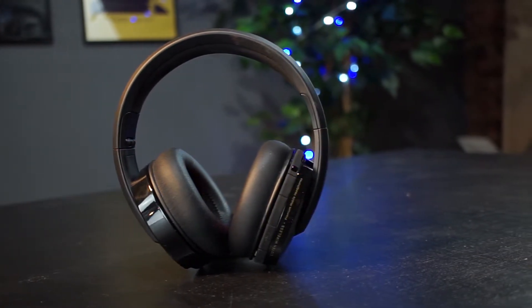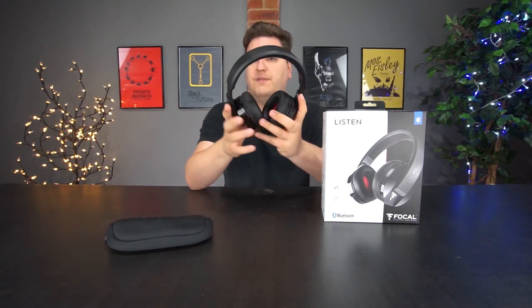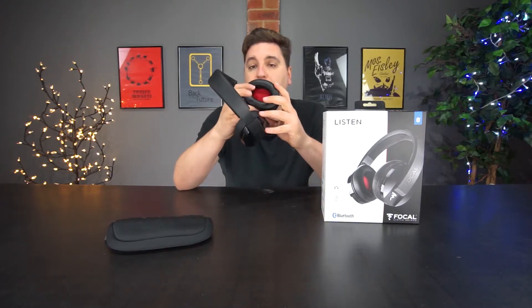There's a soft material on the underside of the headband which doesn't give too much pressure on top of the crown, although it's nowhere near as soft as the memory foam earpads. There's no active noise cancellation with these headphones, which is a shame given the price tag. However, you get a decent level of passive noise isolation thanks to the memory foam and the fact that your ears go inside the drivers, which cuts out the majority of outside noise anyway.